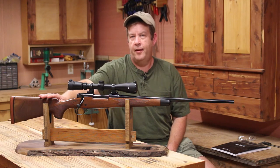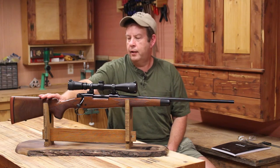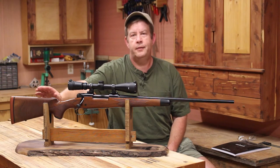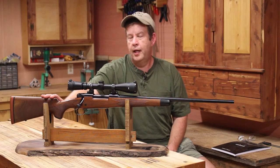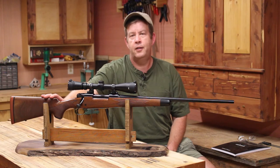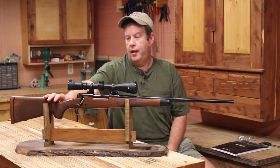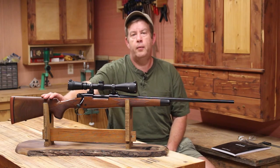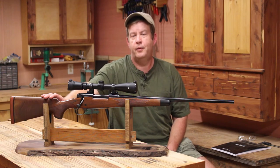I thought a lot of y'all might just enjoy seeing me go through all the steps of setting up this rifle, except I'm not starting at the beginning with picking a new rifle and cartridge — I'll explain later on why I chose this rifle and cartridge. Same goes for the scope. But for right now, what I'm going to do is troubleshoot this rifle and fix the problems I'm having with the accuracy.